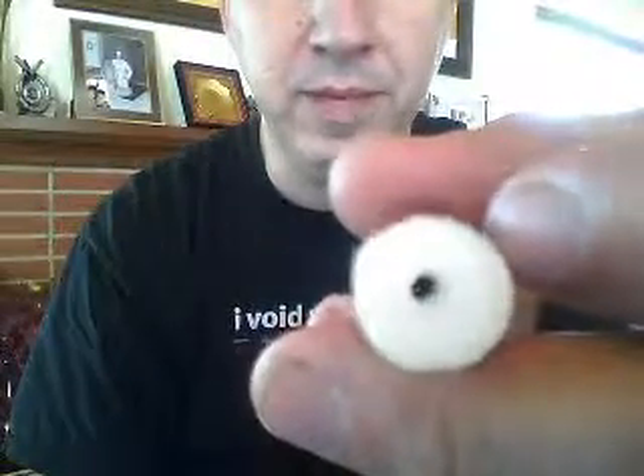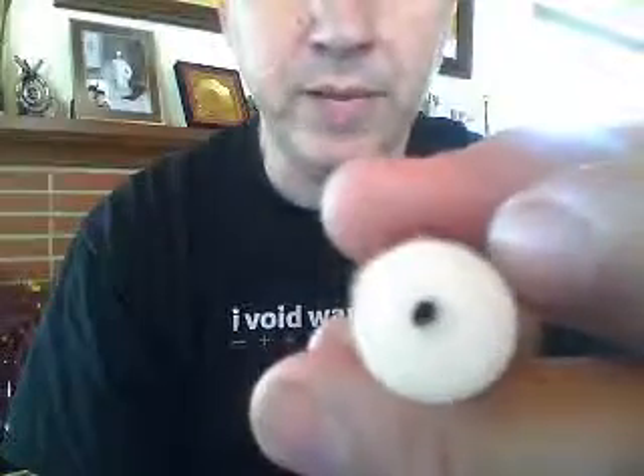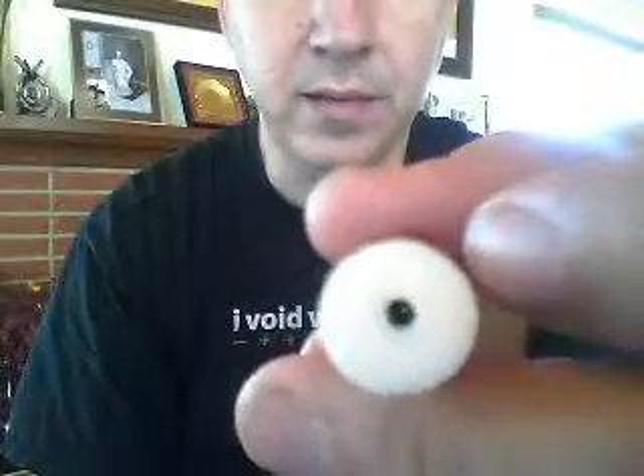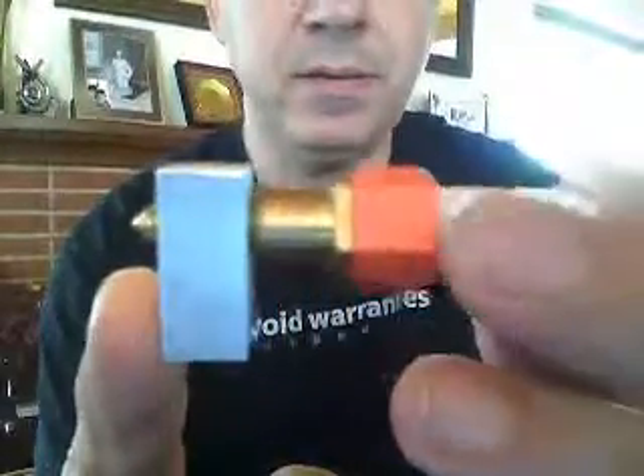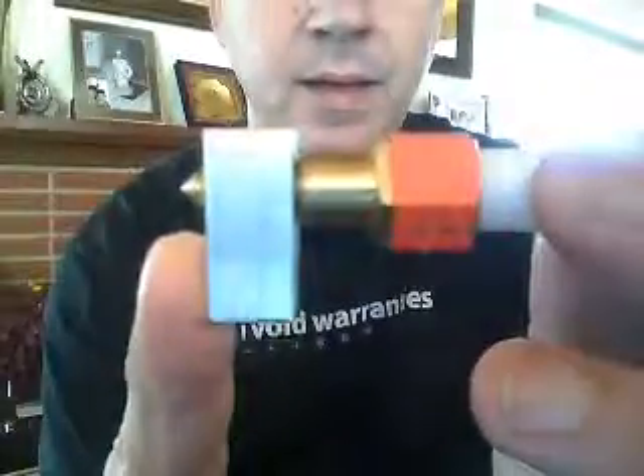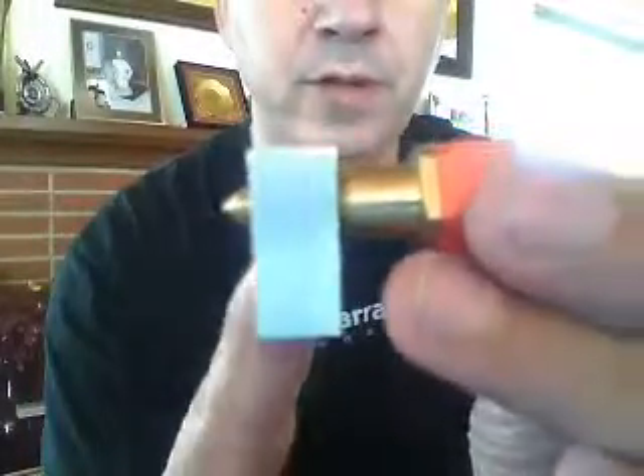That really seems to be the trick to eliminating jams in the cold area — to eliminate, or at least minimize, the contact between the filament and the hot end itself before it enters the part where we want it to melt.